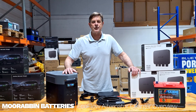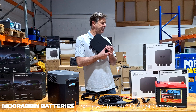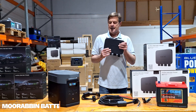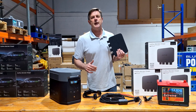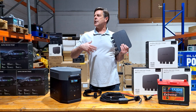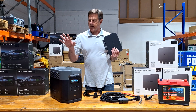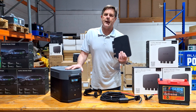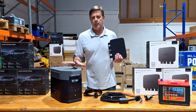Hi, Scotty here from Mooraboo Batteries. Just going to showcase the EcoFlow Alternator Charger. I think this is a real game changer because anyone who's thinking about: do I get an auxiliary battery, do I want a second battery, how do I charge my fridge — all of that. All the EcoFlow power stations have really taken the market by storm.